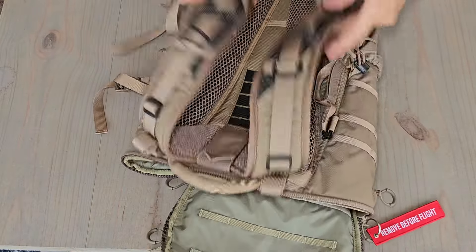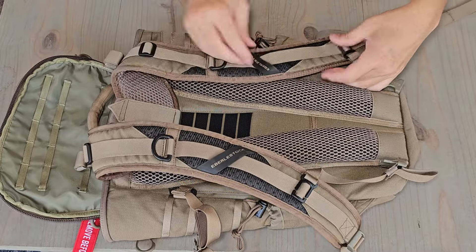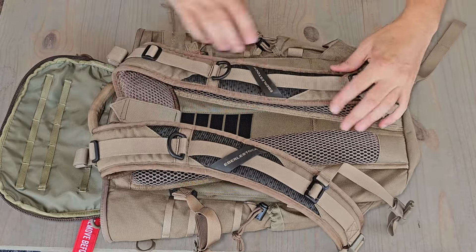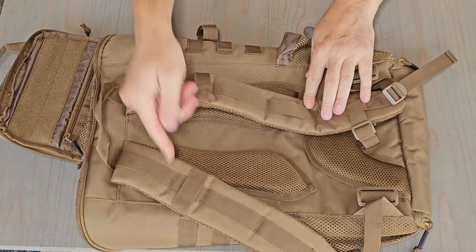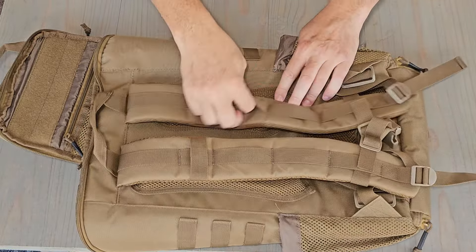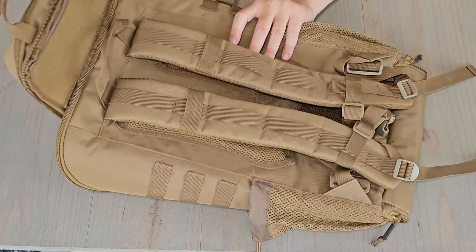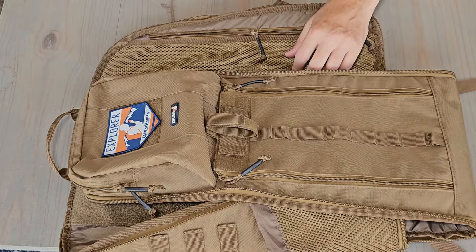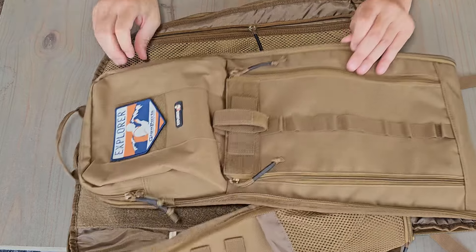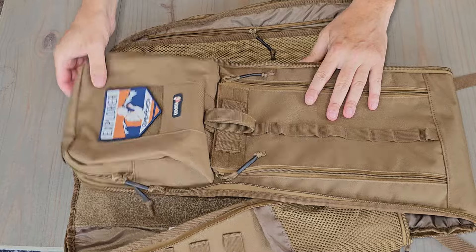Both bags have some attachment points, vertical and horizontal. So there you have it — those are the aspects of the bags that I think represent the biggest differences, and likely explain why one bag is $60 and another is over $200.